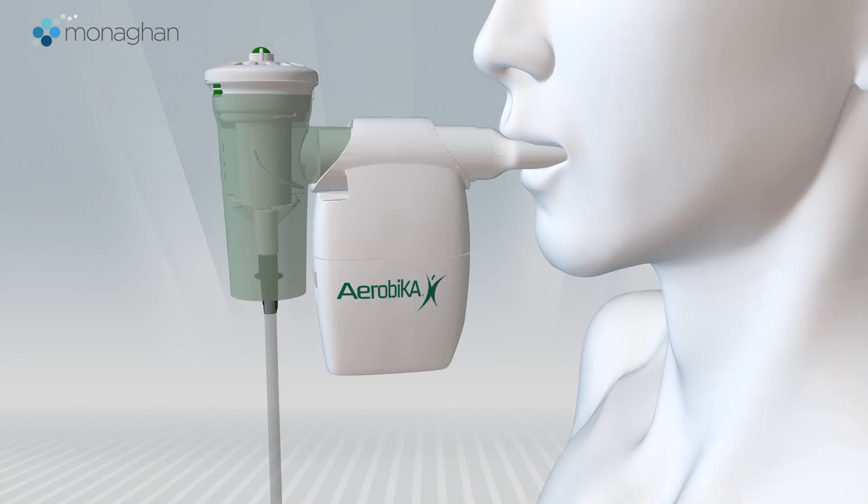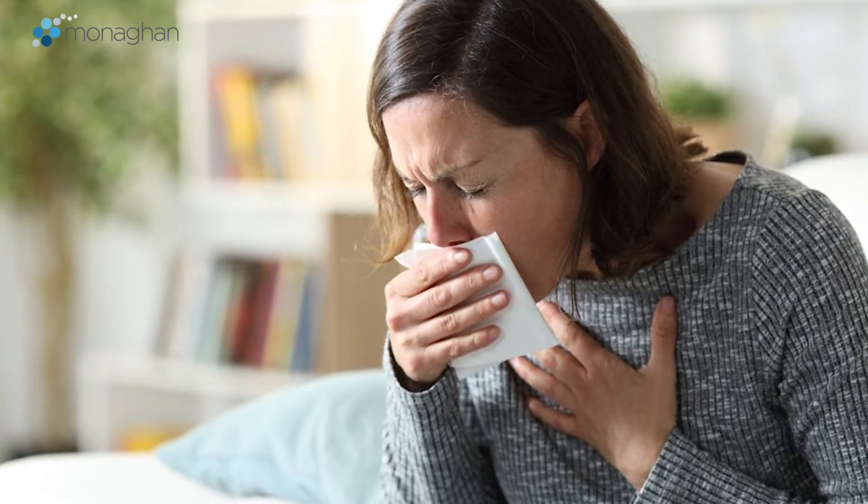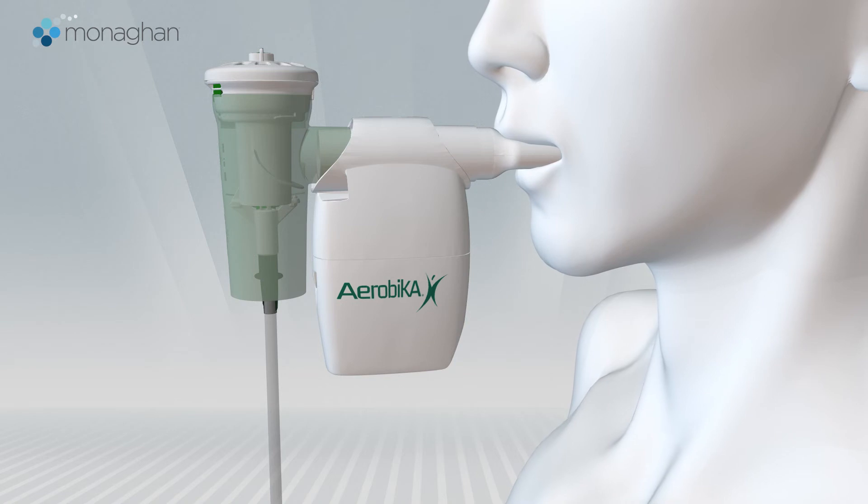Try to keep your cheeks from puffing out. After 10 to 20 breaths, perform two or three huff coughs to clear your airways. Continue taking deep breaths in and strong exhalations until the nebulizer begins to sputter.